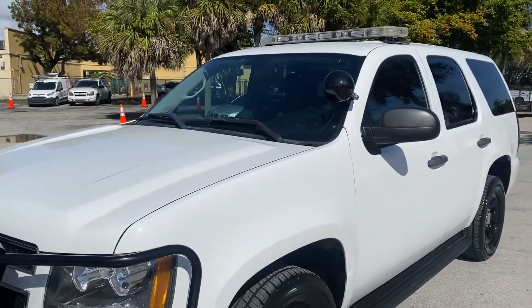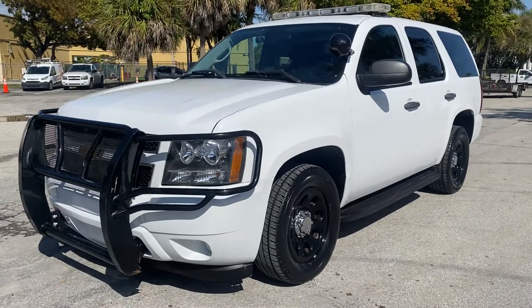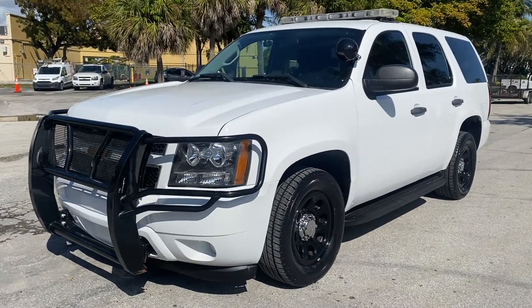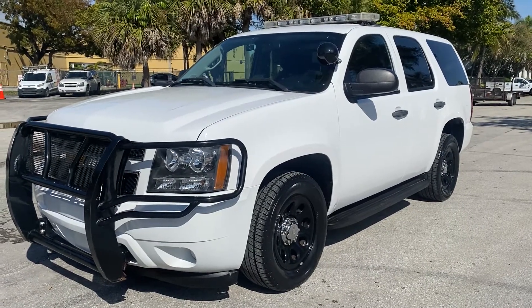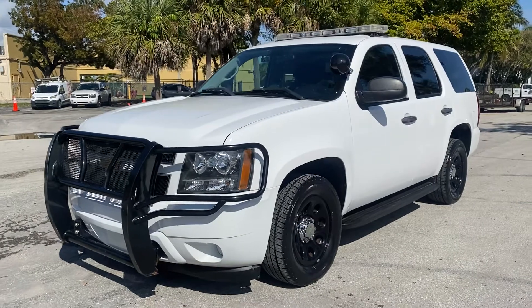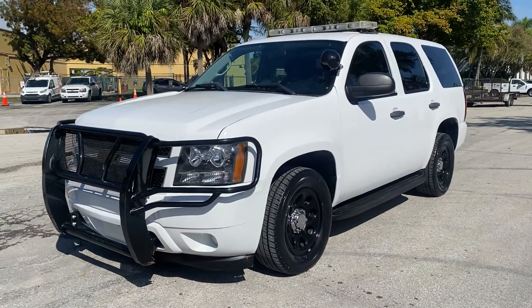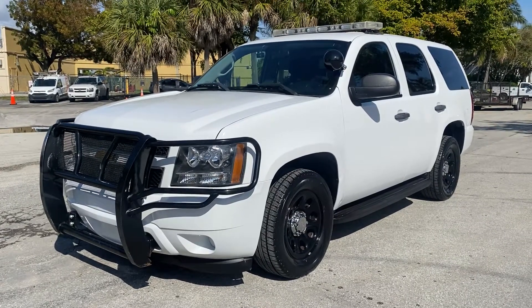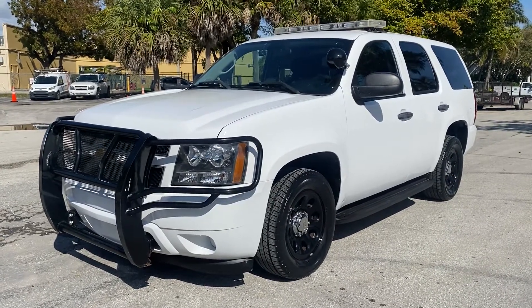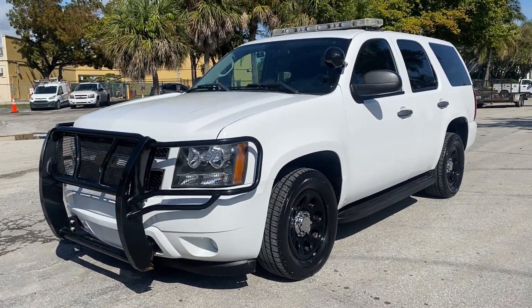I think I covered the whole vehicle — I might have missed something. I will not turn the lights on due to laws in Florida. We need to remove the light bar if you're not a police officer. If you're a security company, the vehicle has to be towed to an establishment to change the light bar — that's just what I know for now. Any questions, feel free to call or text, and subscribe to our channel. This is LJ from Toro Auto Brokers.